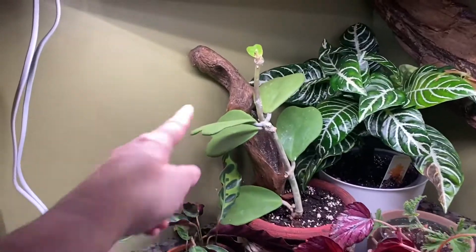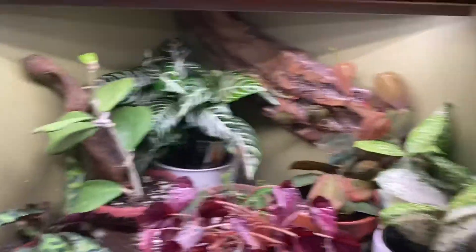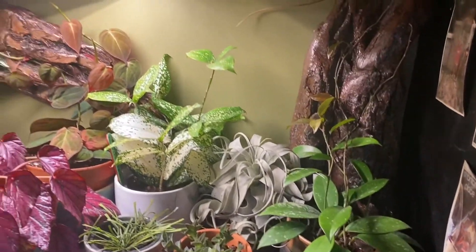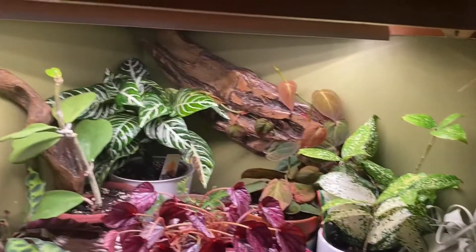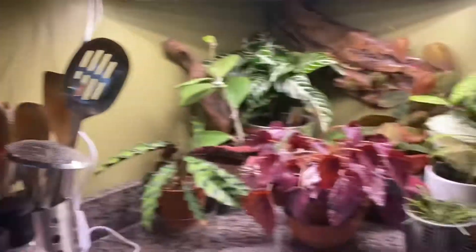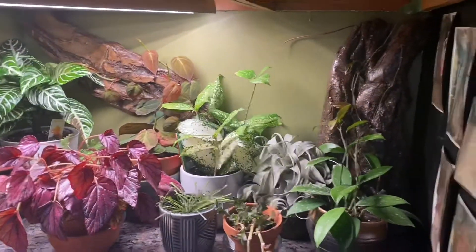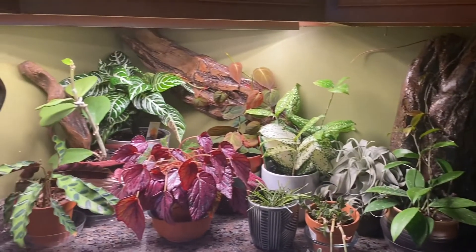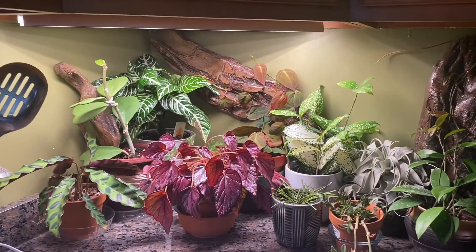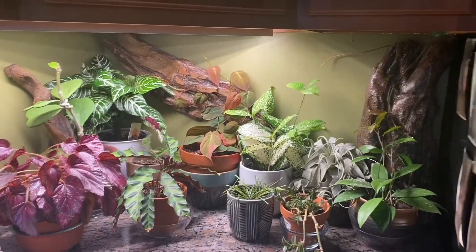I moved that little tiny piece of driftwood that I had in the hoya over to the carry-eye just to pull that wood look around. Hopefully these guys are happy with that. Now if I could just figure out what to do with my mess of utensils — although it's very convenient to keep them right there beside the stove. This little corner is becoming a lot more jungle-like and I kind of like it.